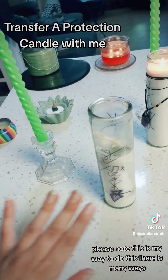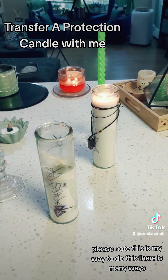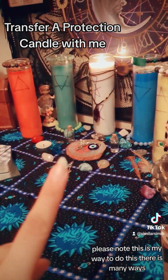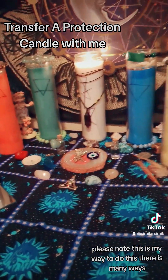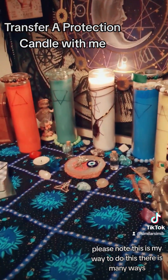Then I'm going to get rid of this and get it as far away from my home as possible, because now we have new energy to protect our house. Then I'm going to set it on my altar and let it burn for an hour after putting the energy in it, so that it can adjust to the environment, start protecting, and doing all that. Then you burn it for one hour every day. Thank you.